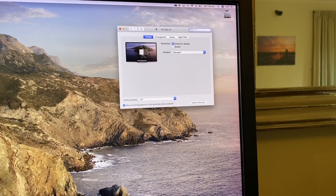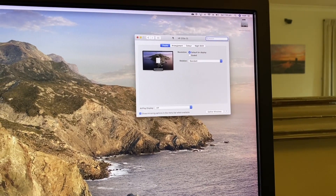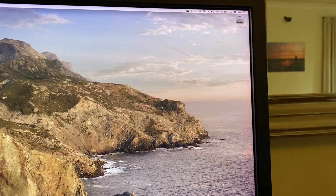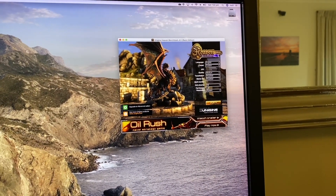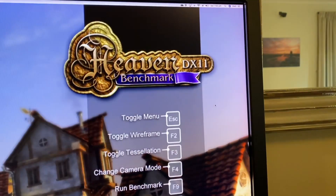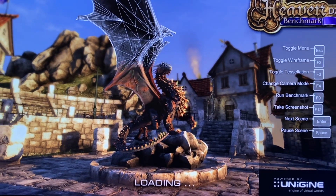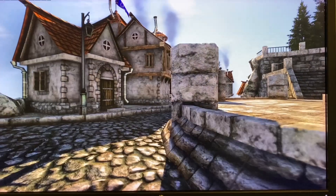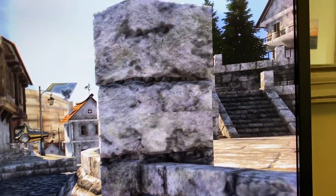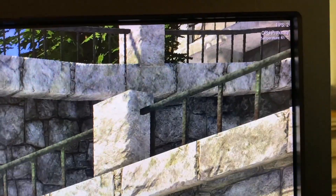I'm running an HBZ32X monitor — it runs in 4K natively, that's why I've got Mac OS X. Just to get a baseline using the built-in Intel graphics, I've got Unigine Heaven here. It's very stuttery already — maybe two frames per second.